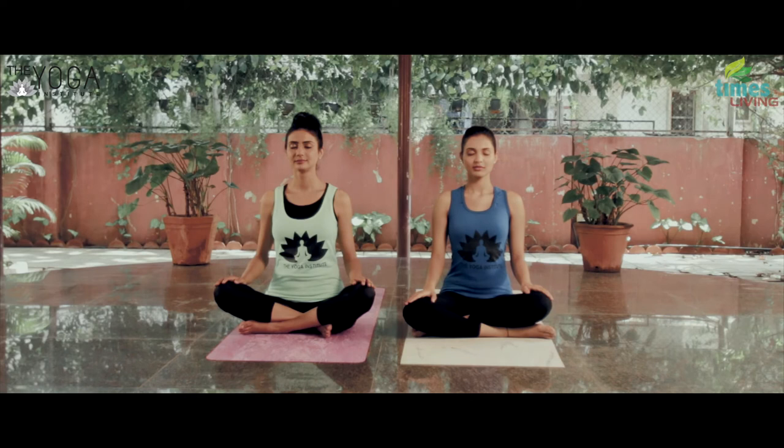Keep the chin parallel to the ground and gently close your eyes. Slowly bring your attention to the nostrils and observe the breath. Thoughts might keep coming to the mind — simply bring the attention back to the nostrils and nothing else.